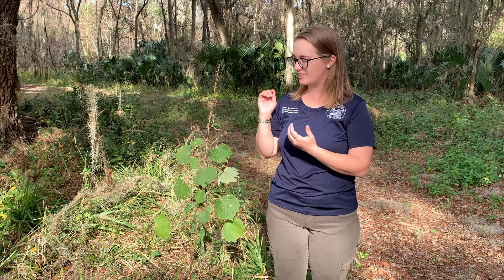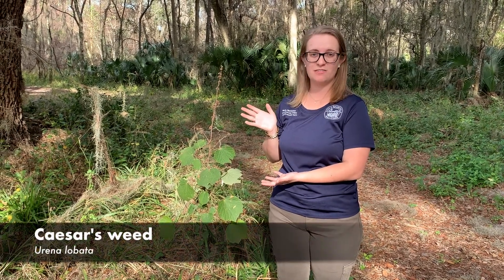Hey guys, I'm here with one of our target species for the Great Invader Raider Rally, commonly known as Caesar's weed. The scientific name for this plant is Urena lobata and it's fairly identifiable all on its own.